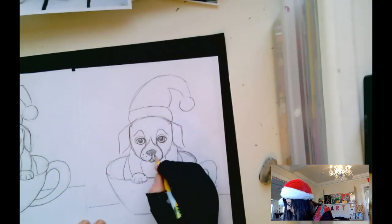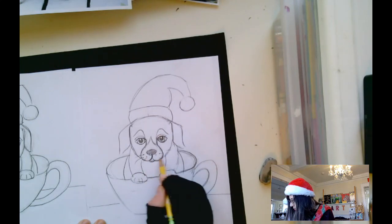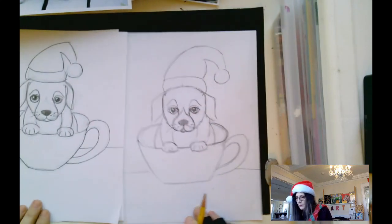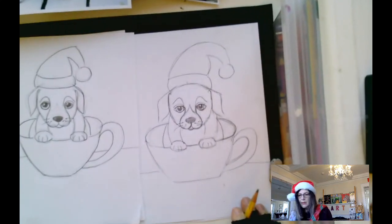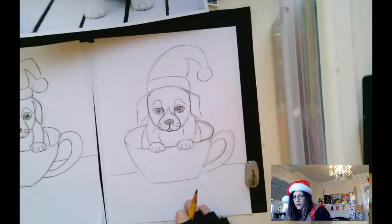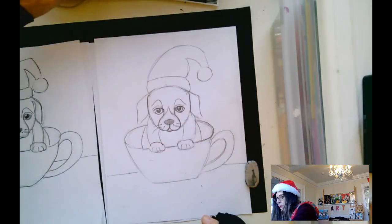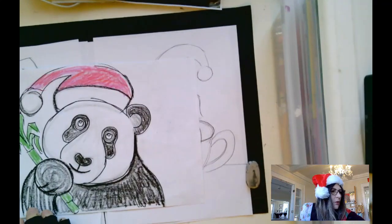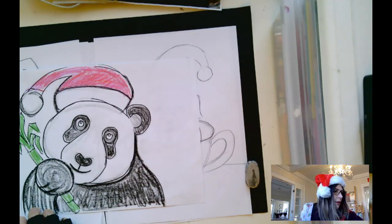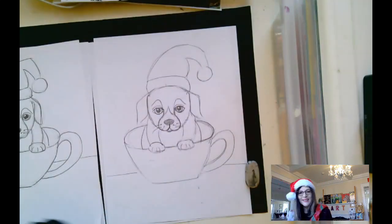I'm going to give them some quick whiskers — you could just do dots like that and be done, or you can add whiskers. Now I have my twin puppies, and this was my reference that I was looking at — they are so adorable, love them. If you like drawing a puppy, watch my how-to-draw-a-panda or how-to-draw-a-kitten videos. Enjoy the rest of your day, have fun coloring, and have a very happy holiday. Bye now!